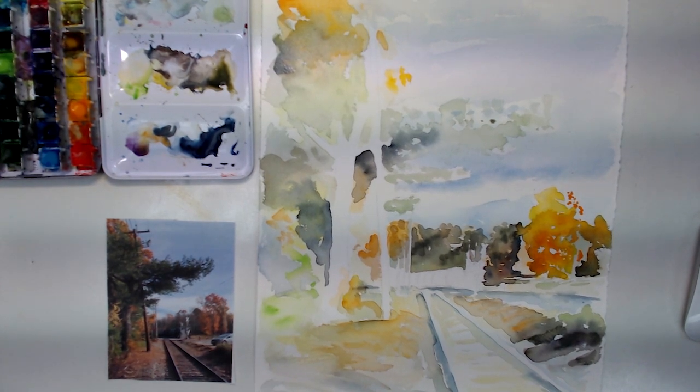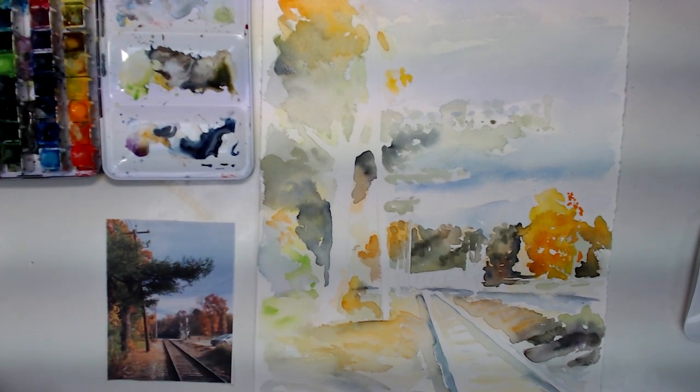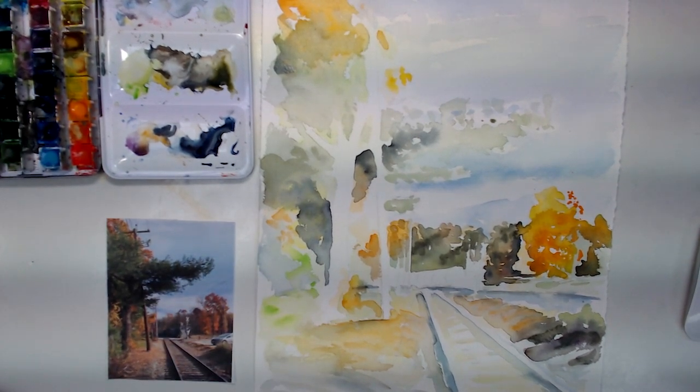The next time I stop the video and talk about it, there should be a lot more of a painterly look to it. But right now I might take a break and come back to it tomorrow.